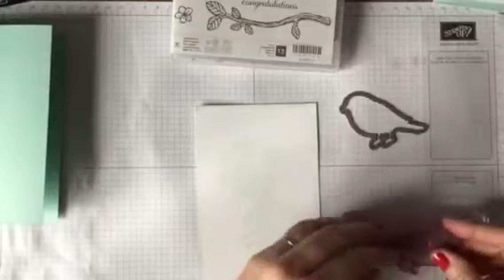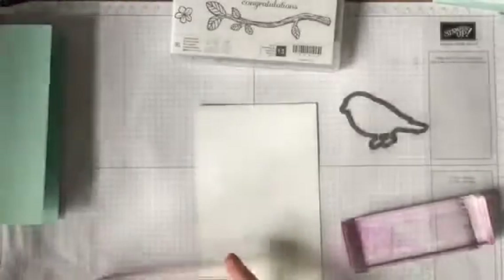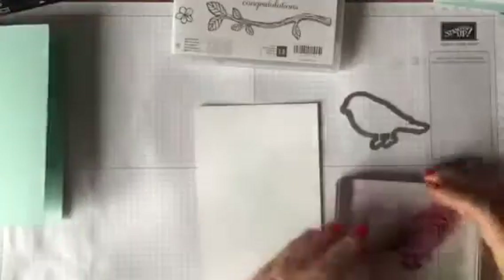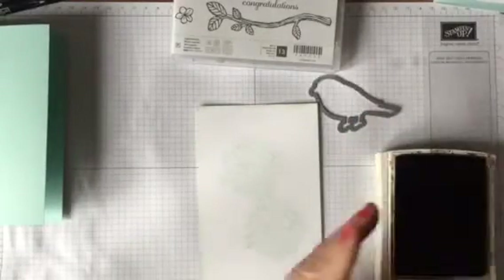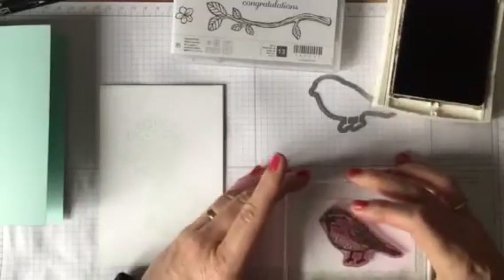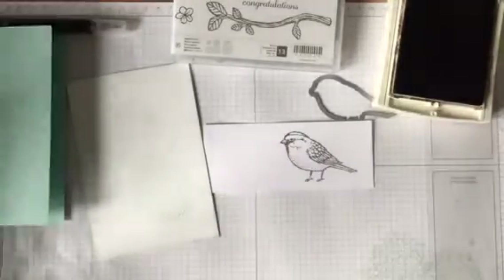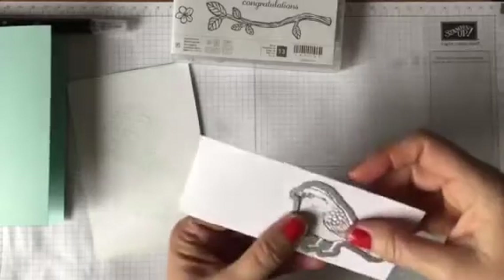Now I'm going to take our bird stamp — let's put him on the bigger piece. I'm going to stamp him in early espresso, just so he's not too harsh. He's not quite a blackbird — maybe a little thrush, blue tit, or robin. He's going to be great for Christmas cards; I'm going to be using him as a robin on my Christmas cards, so watch out for that. Let's stamp him on there in early espresso, and I'm using the thin lid — we're just going to run him through the Big Shot.